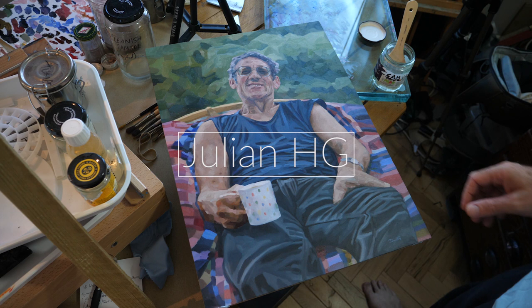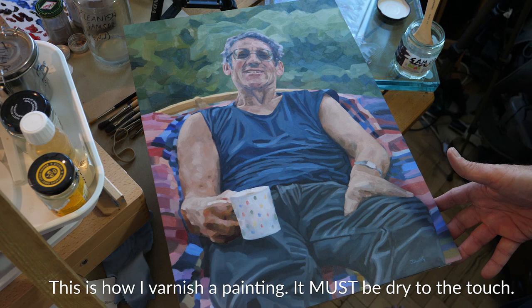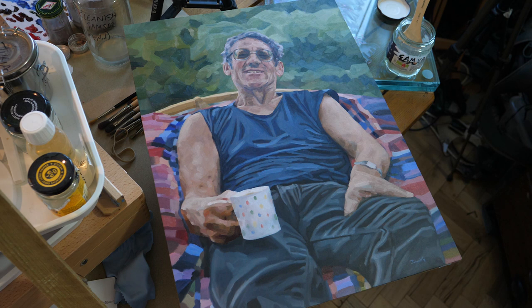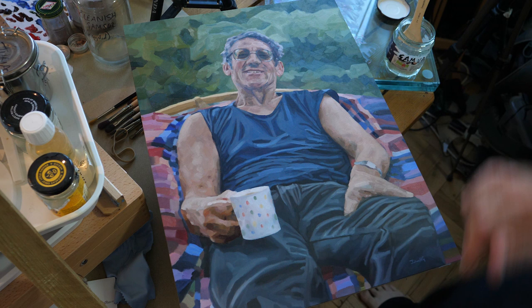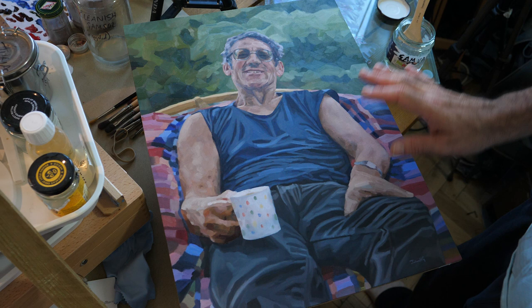Hi, Julian here. Just a quick one today — I'll show you a video of me varnishing this painting. I'll take this blue tack off; I use a lot of blue tack. I'm using Gamvar varnish. I've set this up so you're probably going to see some glare when I varnish, but that's intentional because I want you to see where it's wet. You can see it's quite matte — the colors are good but it's not very luscious.